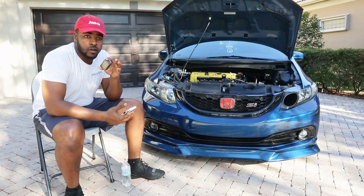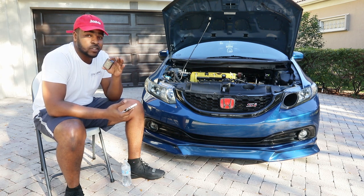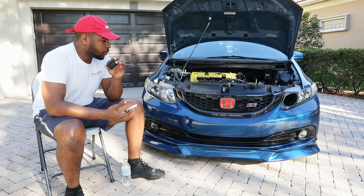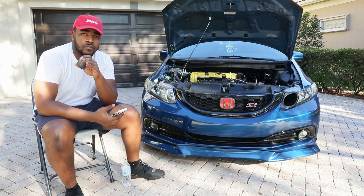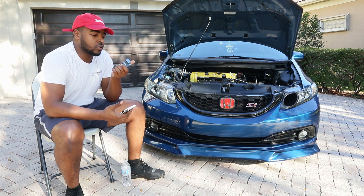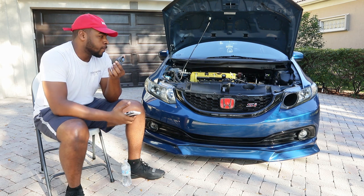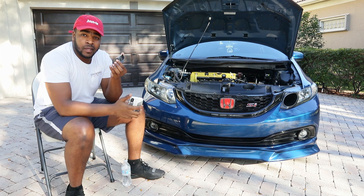Alright guys, hopefully you can hear me. I'm gonna try to record this video once and only once. This is gonna be a different way of me recording — I'm gonna use my GoPro as my mic because I feel like the camera is probably a little bit too far for you guys to actually hear me. Hopefully the audio is pretty decent.